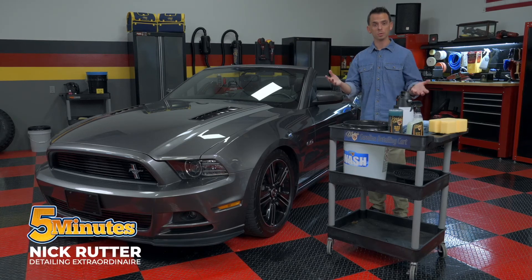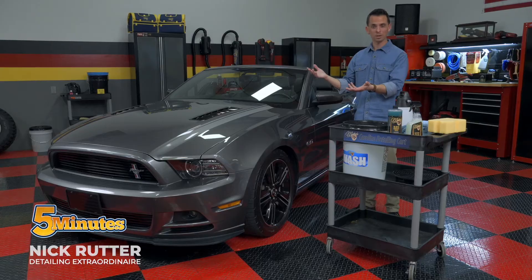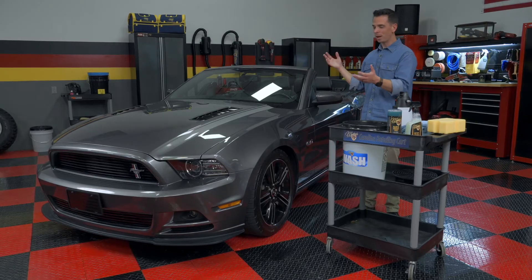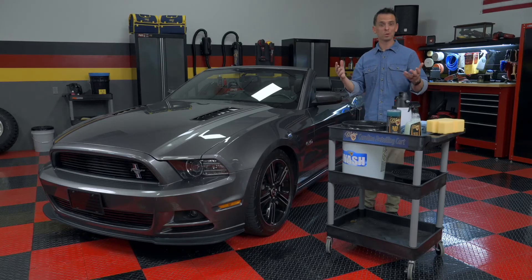Now that the bugs have been properly removed, I'm going to showcase how to perform a rinseless car wash. You might be wondering, Nick, you're in a garage — how are you going to wash the vehicle? Well, that's where a rinseless wash really shines.